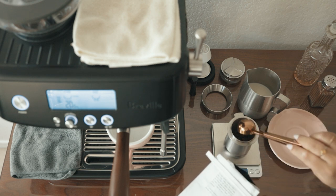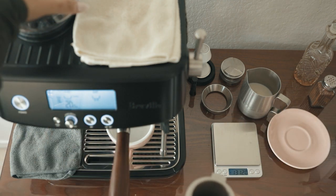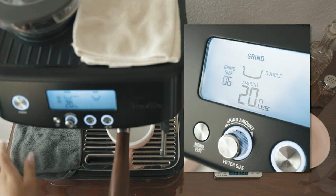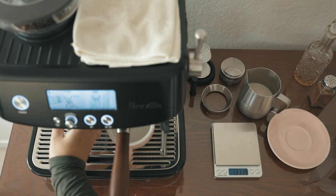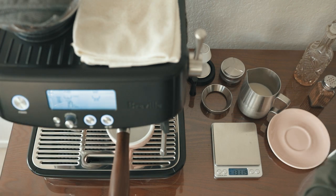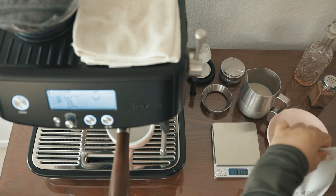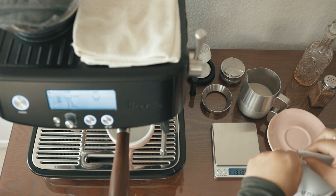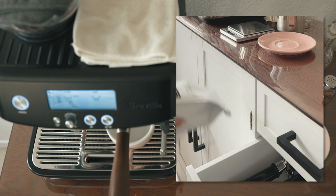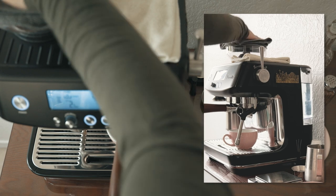So after measuring out my dose in the dosing cup, I pour the beans into the hopper and grind directly into the dosing cup with the grind time set to 20 seconds. This hands-free grinding gives me time to seal and put away my coffee beans. Keeping the beans sealed from oxygen and light keeps them fresh for longer. The 20-second grind time also leaves a couple seconds for me to bang on top of the hopper to get all the grinds out.